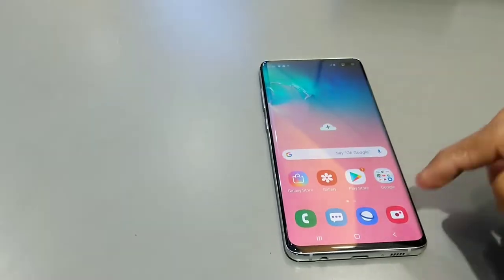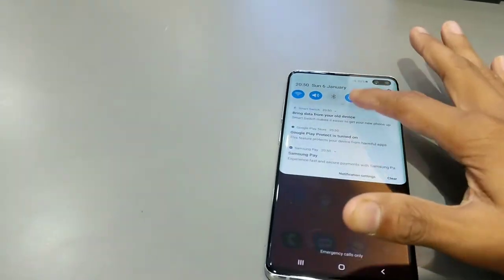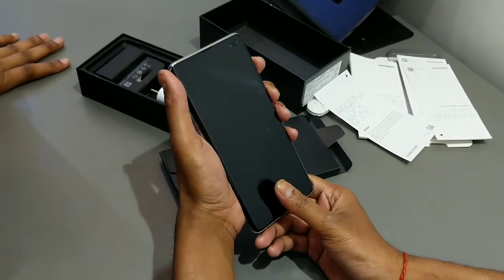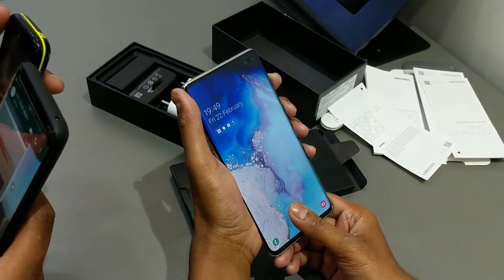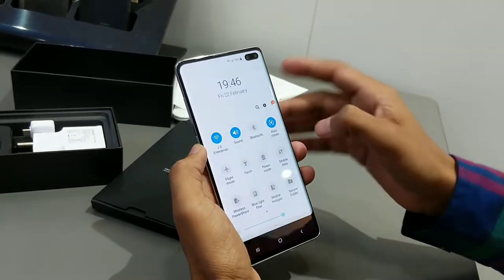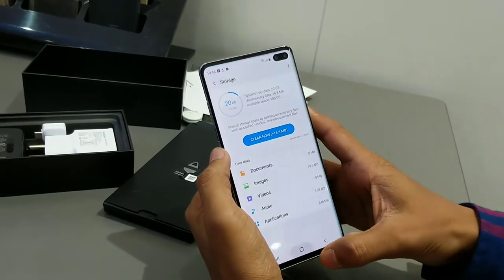Now let's talk about One UI. I am using it for the first time and my first impression is that it is good. We will also see it in detail in our next video. The notification panel shows One UI nicely. I have also set the fingerprint scanner and I've used the OnePlus 6T fingerprint scanner too — this one is definitely faster and smoother. The Exynos technology is very advanced. In Settings, under About Phone, you can see Android Pie here, and it's the 128GB model.